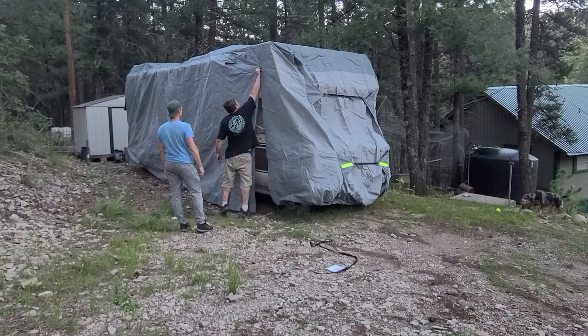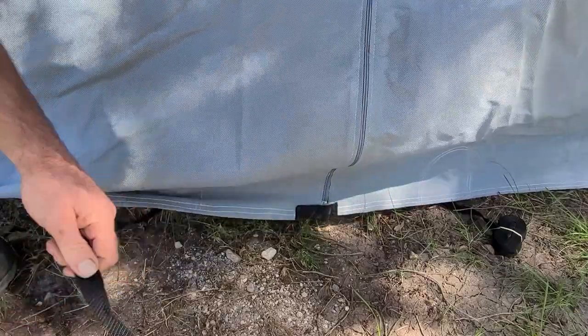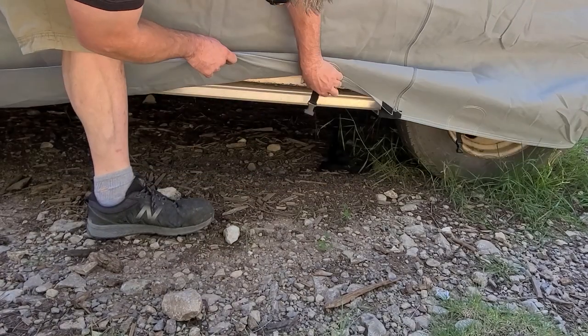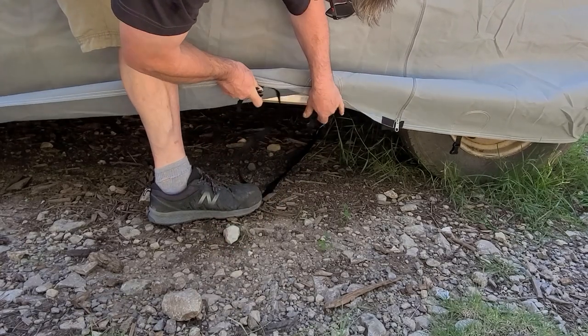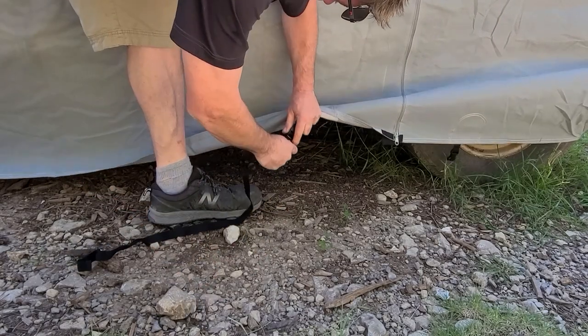So now I'm going to go ahead and show you the process of putting on the straps underneath. They come rolled up, which is handy — I just threw one under and it actually rolled all the way across to the other side of the RV. If you fail, you can just roll it up and try again. We don't have to crawl under there. Then you just have your nice snap that snaps into the strap, and you just pull that tight. You're going to do that for the other five straps, and you're not going to have any problems with wind.